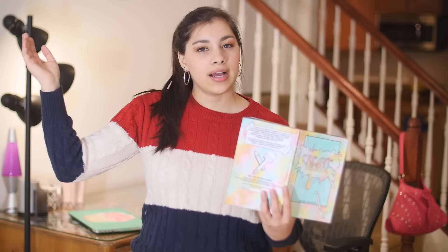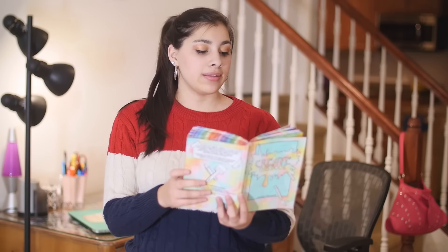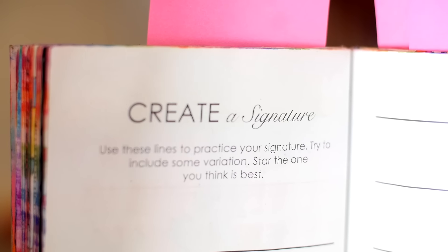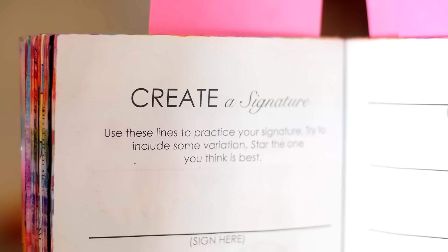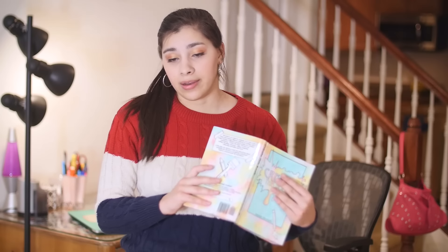The next page I'm going to be doing is a really easy page. It's one of those pages that you just kind of get done and it's fun and you don't really have to think about it too much. It's page 51 and it says create a signature. Use these lines to practice your signature. Try to include some variation. Star the one you think is best. I have provided many lines here for you to sign on.